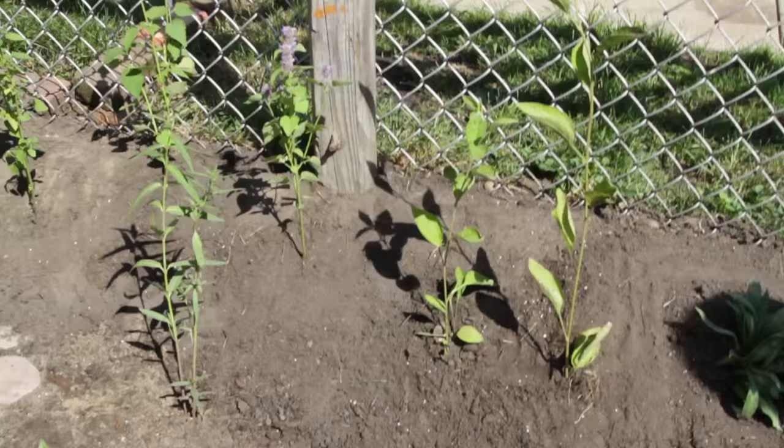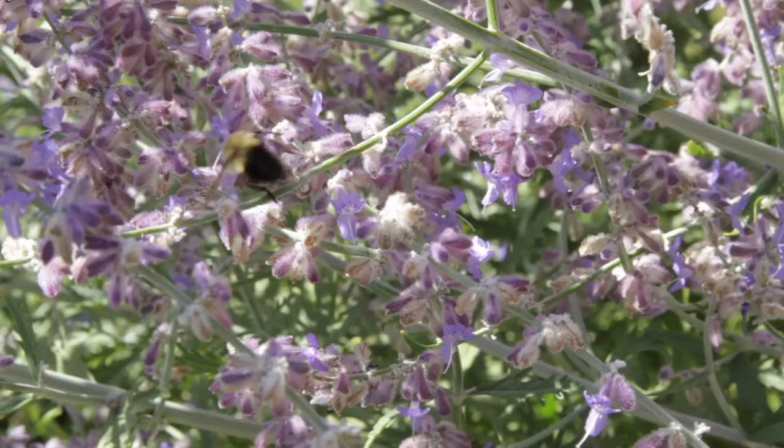I have a couple plants that are my favorites that we put in rain gardens that I'll share with you today. The first one is this guy right here. We call it a hyssop, or the botanical name is agastache. I love this plant because it likes wet feet. It's a great attractor for bees and butterflies.